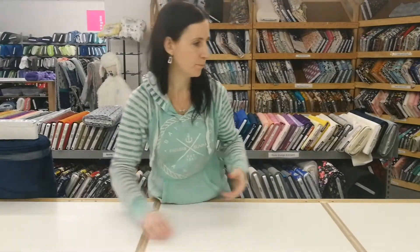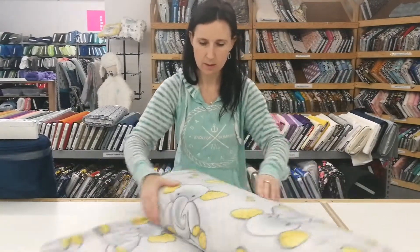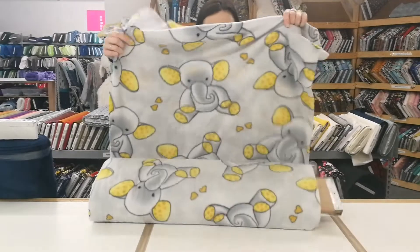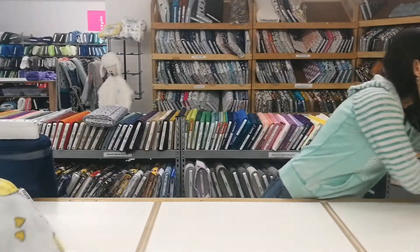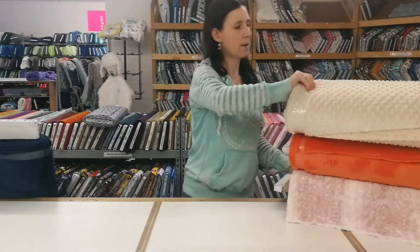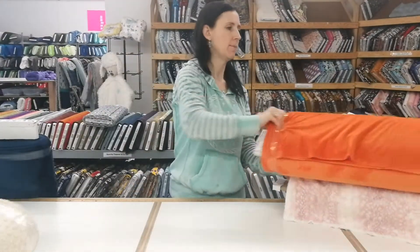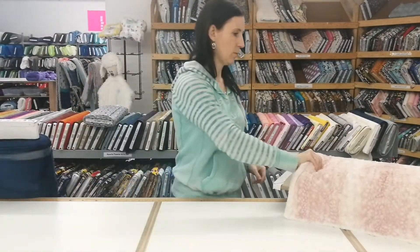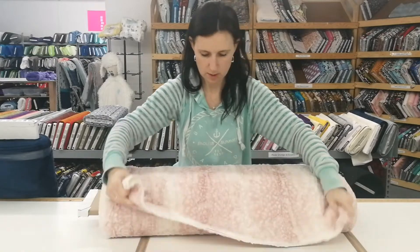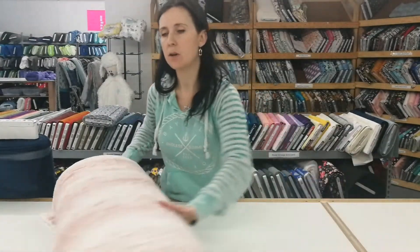In fleece, this is the yellow and grey elephants. And then minky: there's beige dimple, mandarin smooth, and rose water fawn.